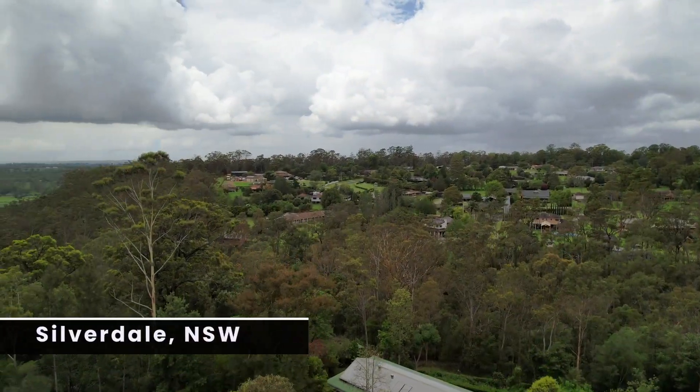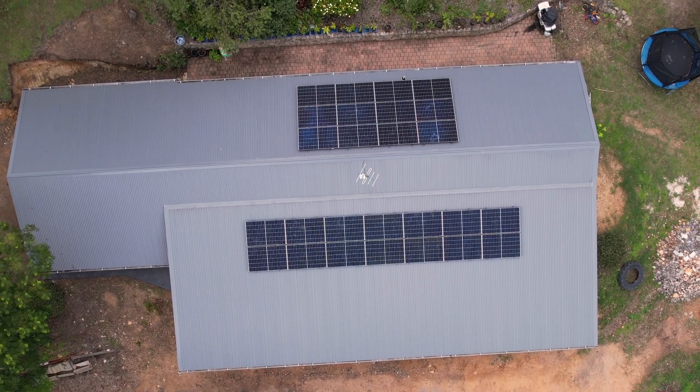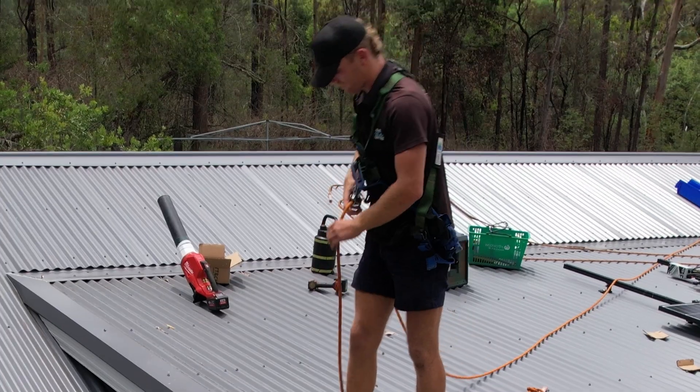This week's featured Penrith Solar Centre install is at Silverdale, New South Wales. This project is led by team leader and CEC accredited electrician Bryce and his crew of Rory and Kobe.